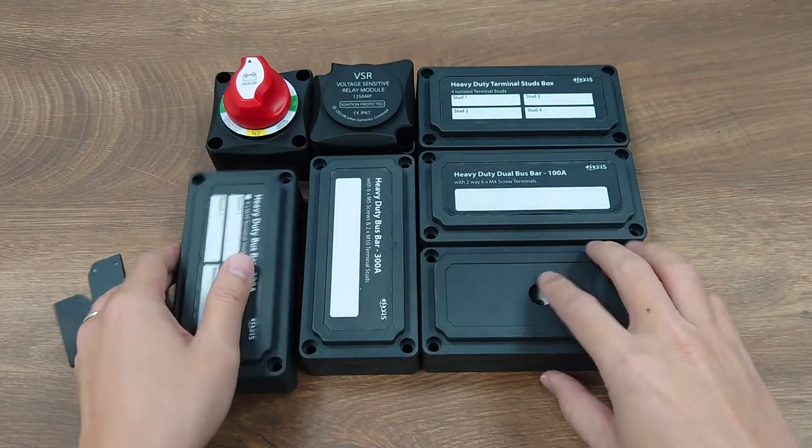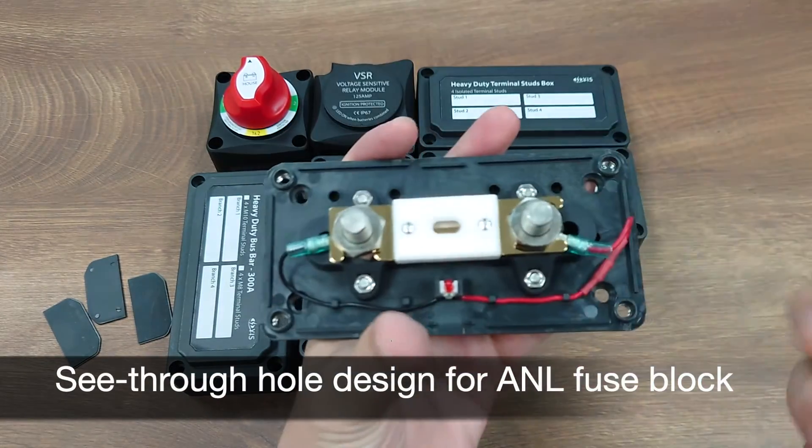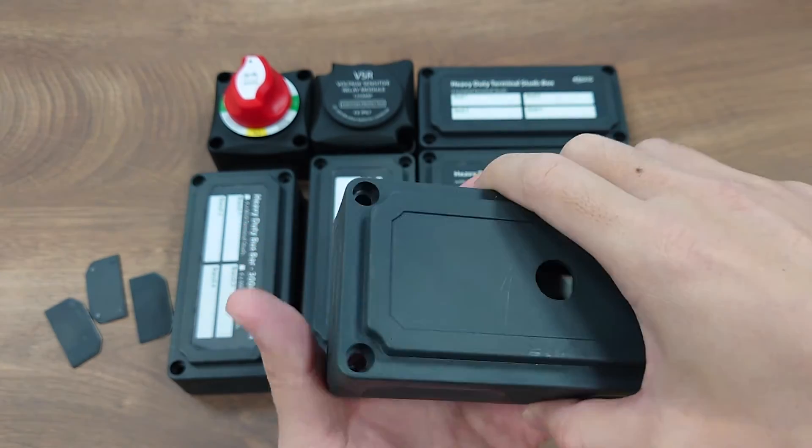For the ANL fuse block module, we have a see-through hole for you to check on the status of the fuse and the fuse blowing indication LED.